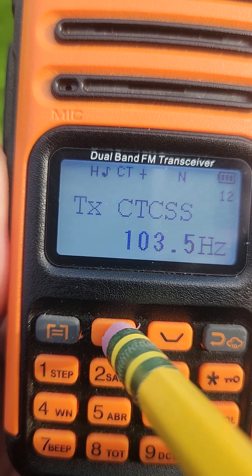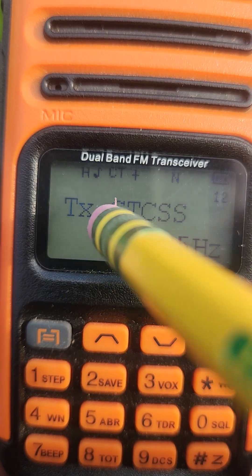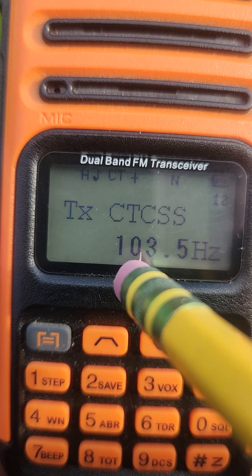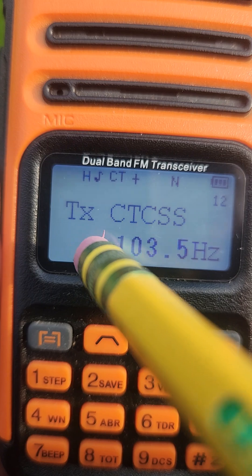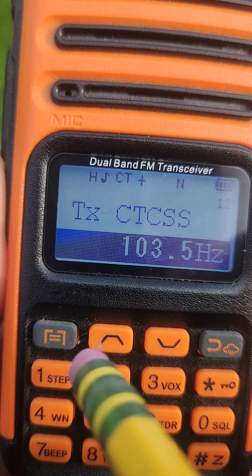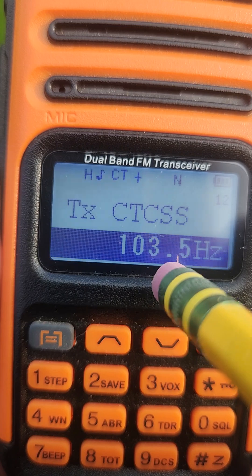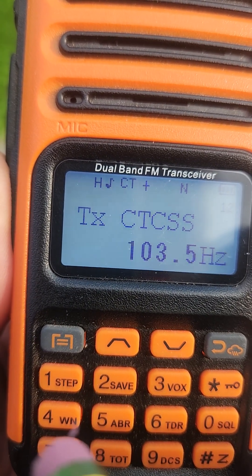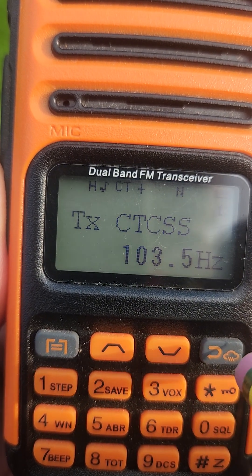CTCSS is a privacy tone, and TX stands for transmission. We're going to put the privacy tone in both the transmission and receiving menu options. For TX CTCSS — option 12 on your menu — press enter, it will highlight, then go up or down until you select 103.5. Once you've done that, go back to the menu button and confirm.